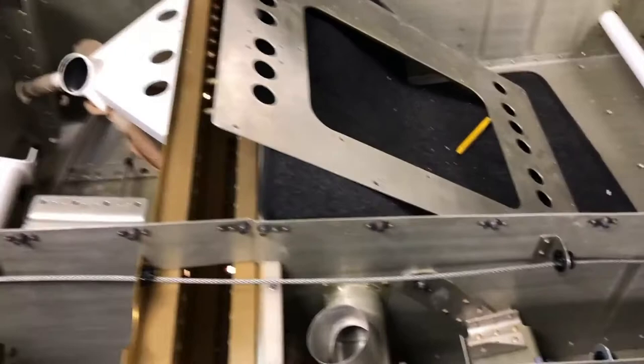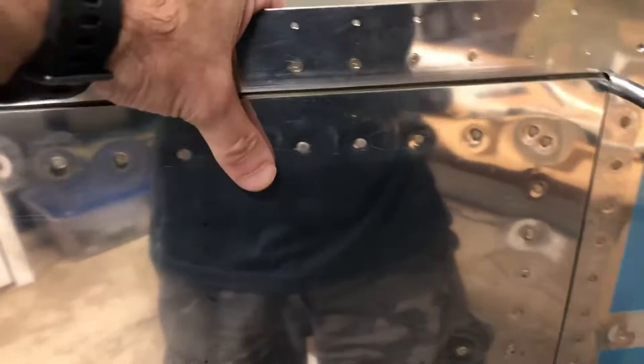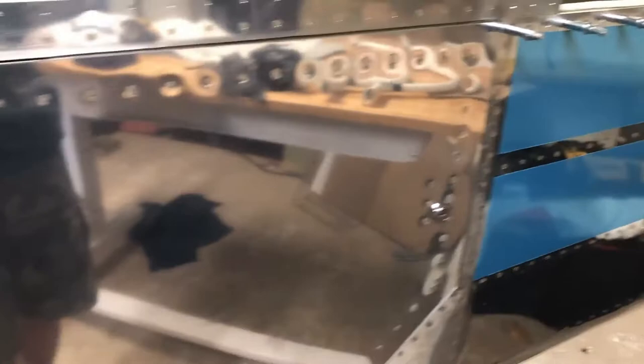I also worked on my baggage door. I was never happy with the fit. I've actually taken the back off, and with the back off it fits differently — it's actually very close. I don't know if I can salvage this or not. I may just get another one, but it's very close. I really wanted it to fit better than that. We'll see where I go with it.